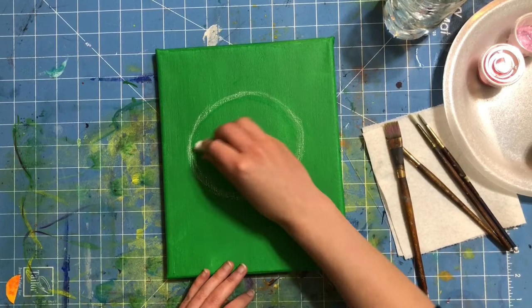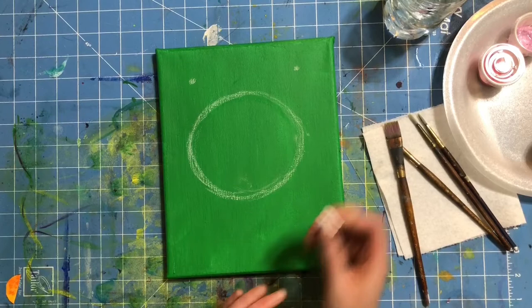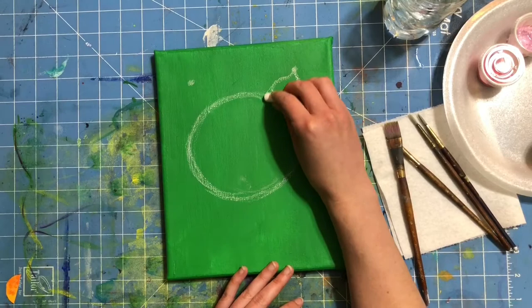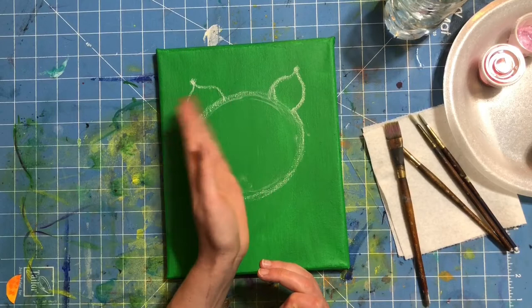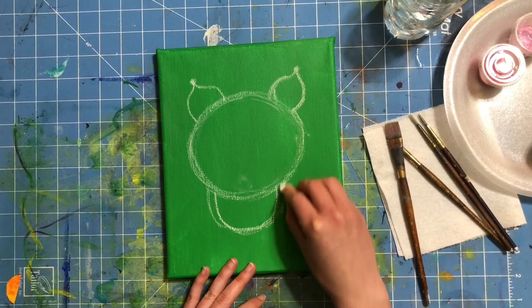Next we're going to put on ears. I'm going to put a dot on either side of my piggy's head. Then I start right at the dot, make a big curved line, and it needs to touch our piggy's head — so it starts with a point and then it's a big curvy line that reaches down and touches the head. You can curve in a little bit to make it look more shapely. Make sure your ears are fairly symmetrical so they look the same on both sides. Next we're going to put a little bowl underneath our piggy's head — that's for the body. The smaller you make it, the cuter your piggy looks.